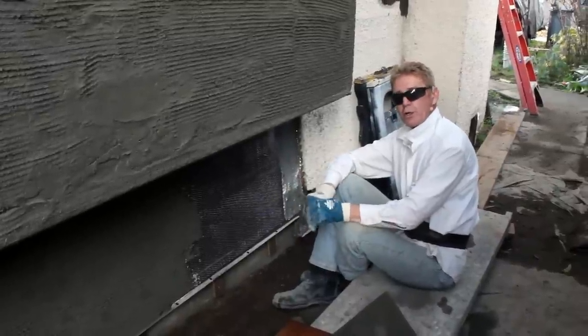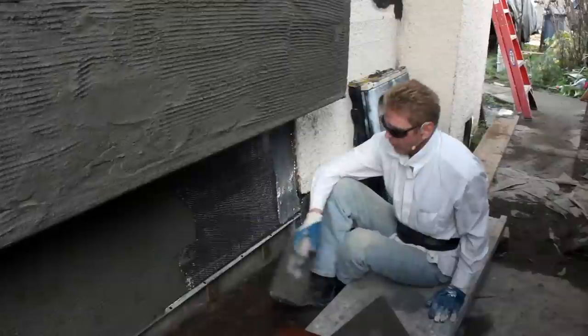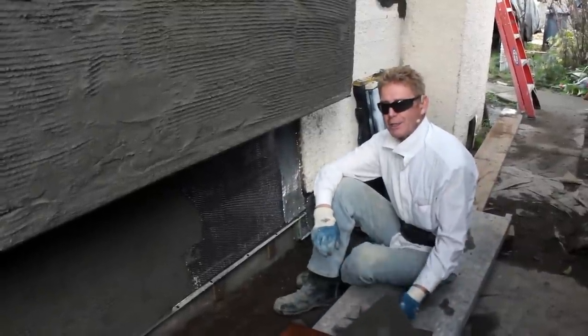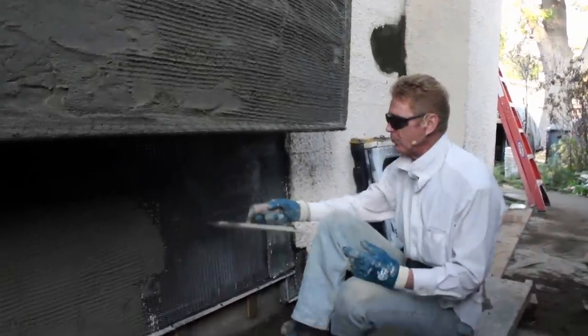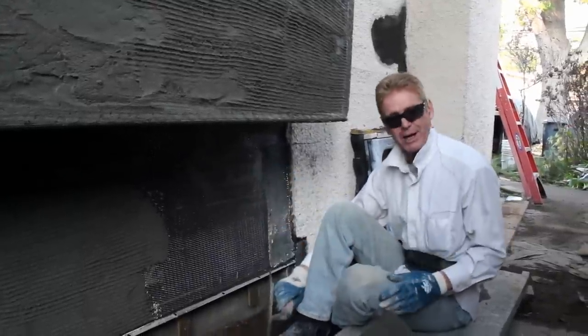Howdy guys, Kirk and Jay here with Kirk Giordano Plastery. Today I got a lot of calls about this mesh. I got about three emails last week with folks saying how come you're using the 17 gauge wire or the chicken wire as opposed to the two by eight strips? So I thought I'd point that out.